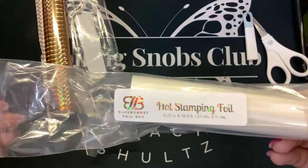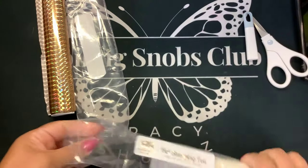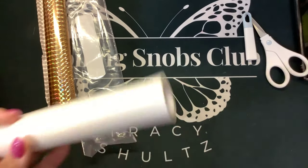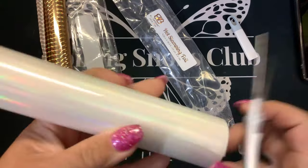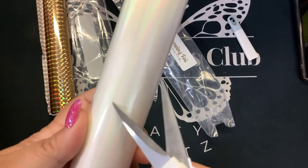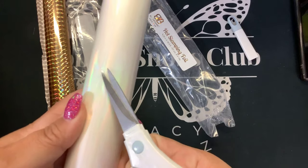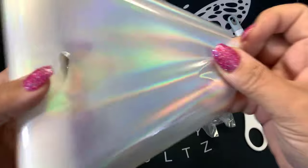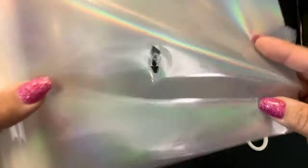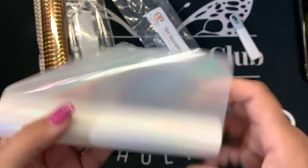Then she also sent me this hot stamping foil. I think it's like a pearlescent white. I don't know if it's clear or not. I don't think I've seen this holographic in white before — that's kind of neat. It's a pearl holographic. So we'll try that.